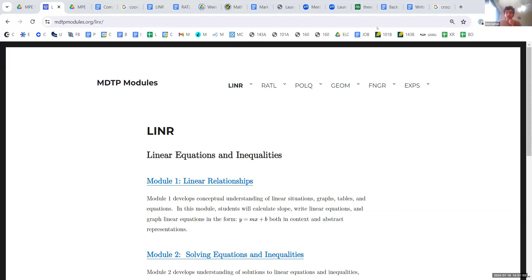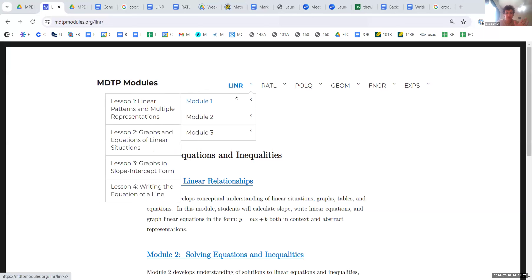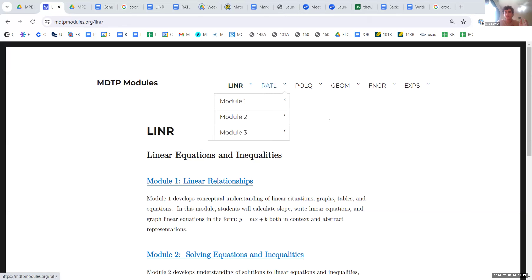Before we get into the modules, I'd like to get a quick heat check to gauge how you guys are feeling on linear equations — that'd be a good place to start. We want to make this tailor-made to you guys. We all have different experiences, we all went to different high schools, so I want to get a gauge of your background.